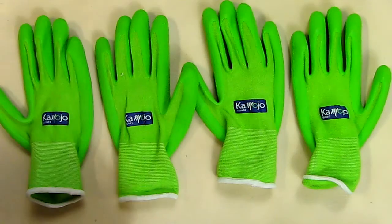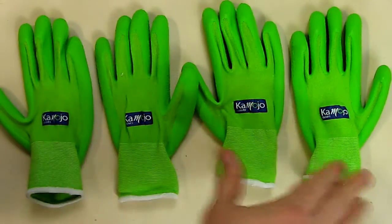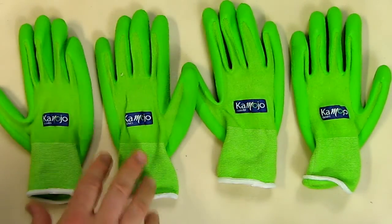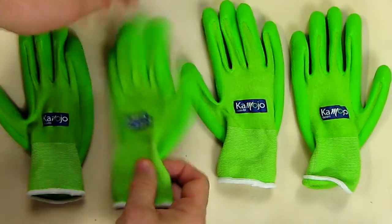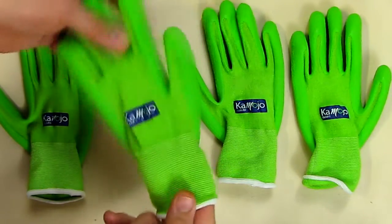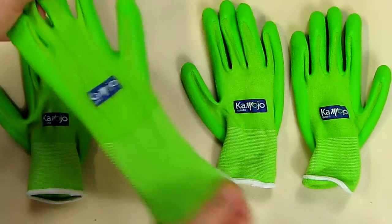This is my video review of the Kamojo garden work gloves that you see here. You get four of them — a set of two pairs. They're made out of a special blend of fibers that has bamboo in the fibers, and if you look at it you can see that it's soft and extremely flexible.